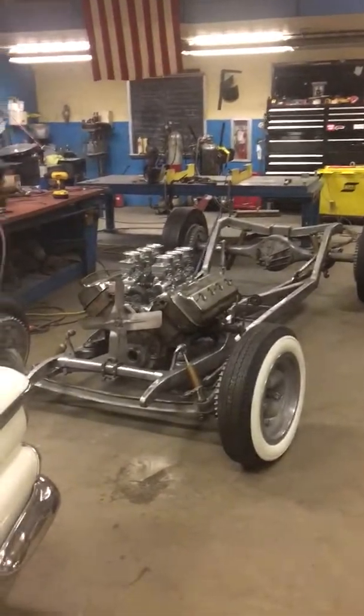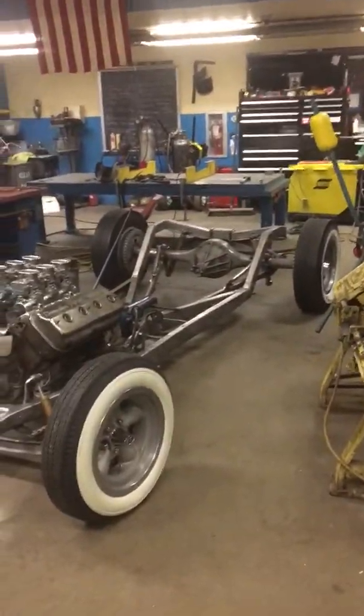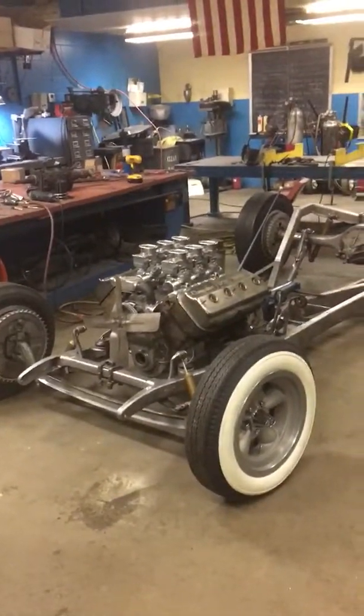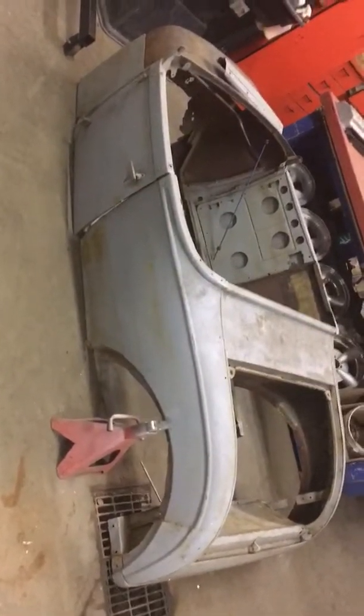I decided I was gonna start video vlogging my build. I'm just gonna introduce it here quick and see how this works. I'm building a 29 Roadster with an early Hemi. The body is actually right behind me — it's actually a '28 but I cut the floors out.